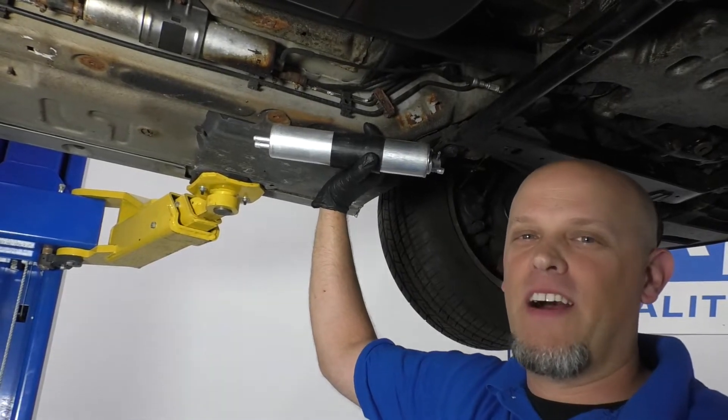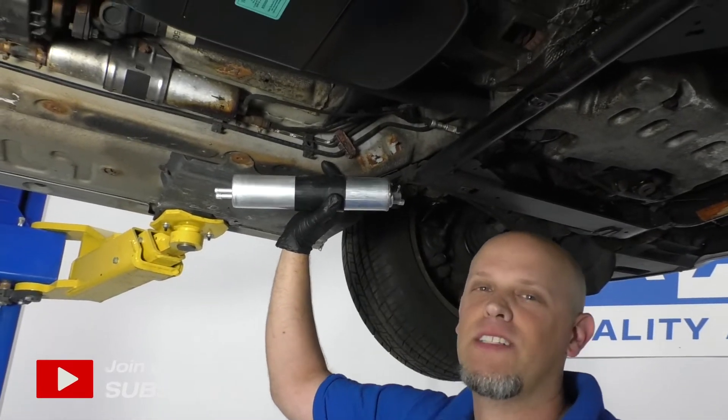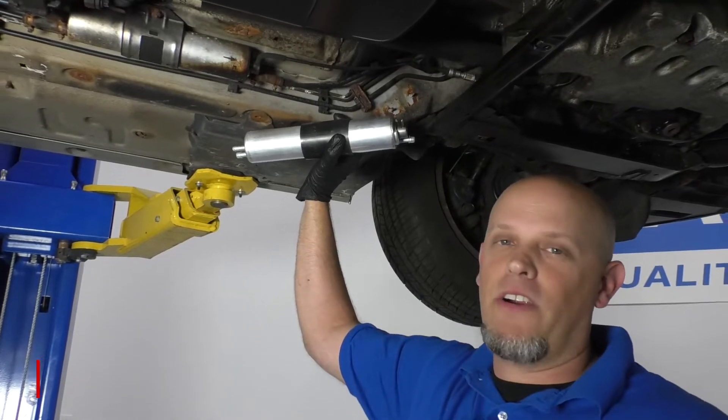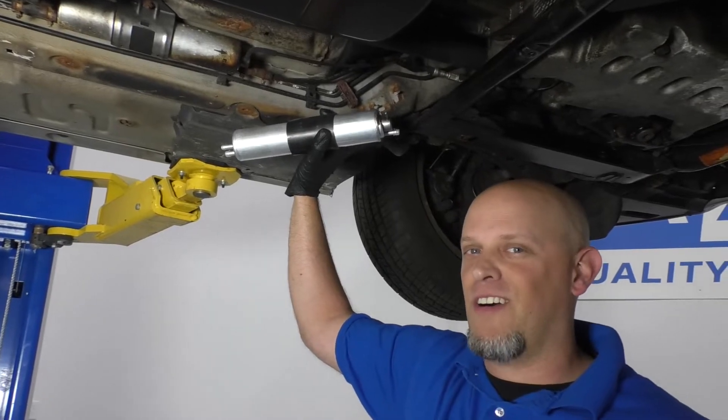What's up, guys? I'm Andy from 1A Auto. In this video, I'm going to show you how to replace the fuel filter on this 2001 BMW 325 XI. If you need this part or other parts for your vehicle, click the link in the description and head over to 1AAuto.com.